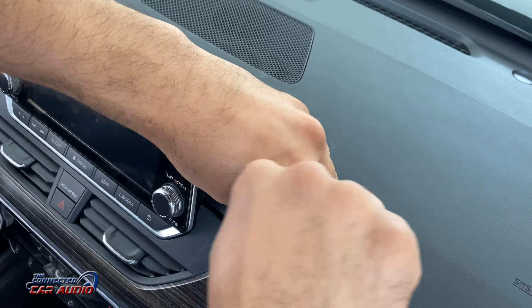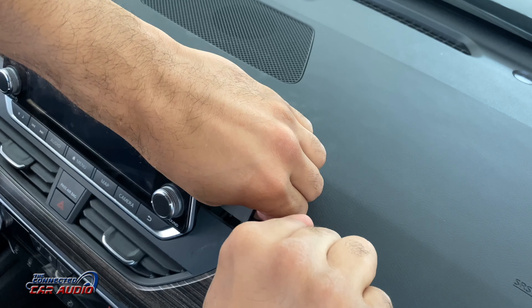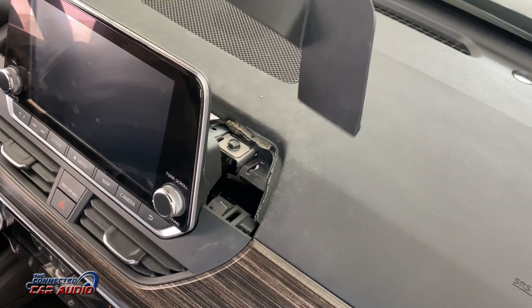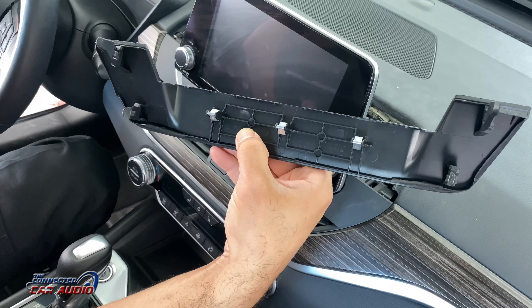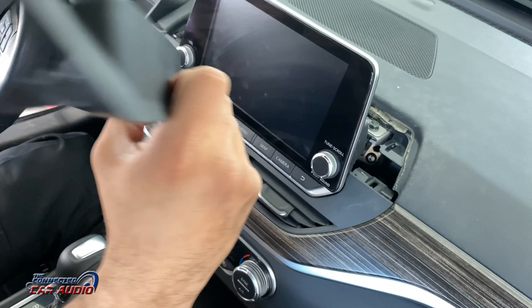So just be very careful removing this piece. This took me about 10 to 15 minutes to remove this top piece. There's a little piece down there that has to be pushed in to release it, and that's what makes it so difficult.